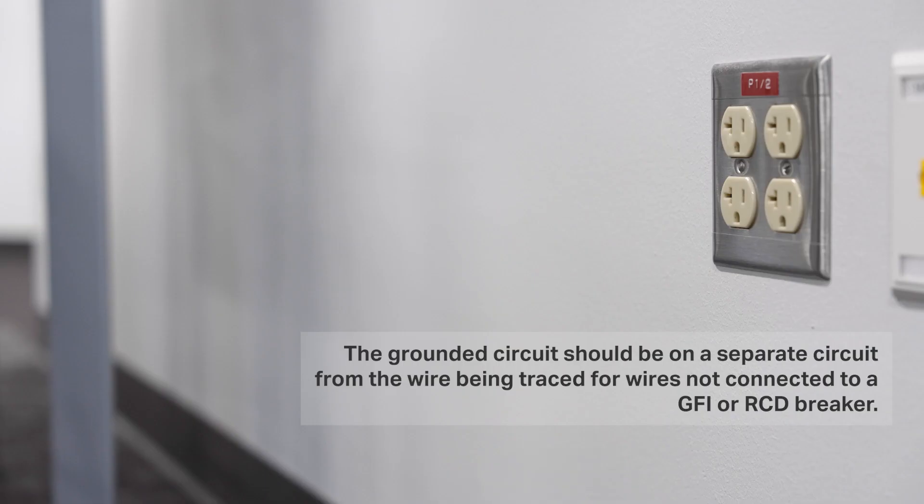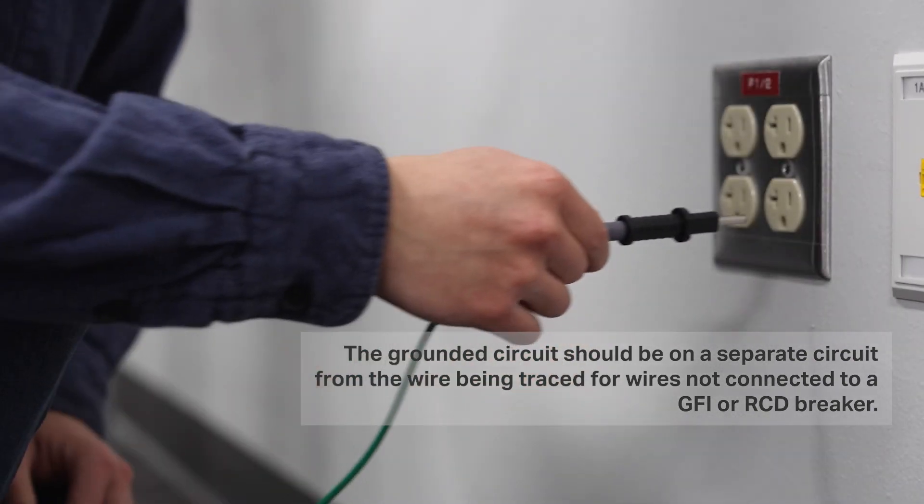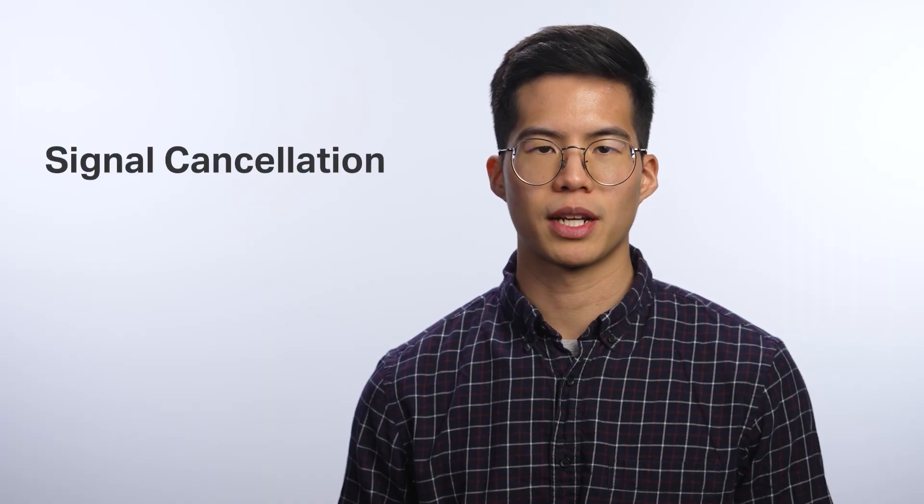When you're working through a wire trace, grounding is incredibly important. Signal cancellation happens if the transmitter is connected to two adjacent wires on the same circuit — for example, hot and neutral wires on a Romex cable.